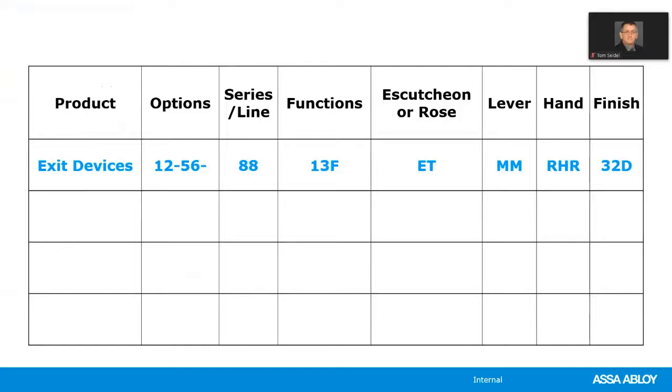Next, we always specify the series or the line. In this example for exit devices, the 8800 is a rim exit device from the 80 series. Next is the function — how the inside and outside trim work together and how the lock operates. There can only be one function per lock. In this example we're calling out a 13 function, which is a storefront function where the key locks and unlocks the outside lever.